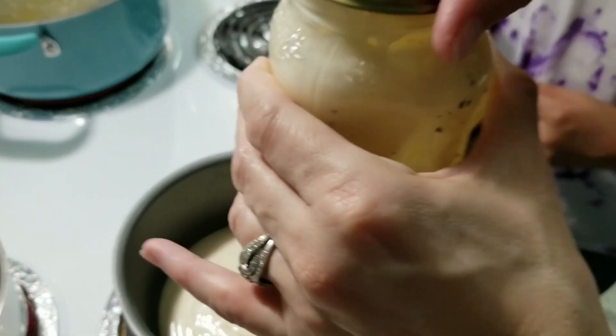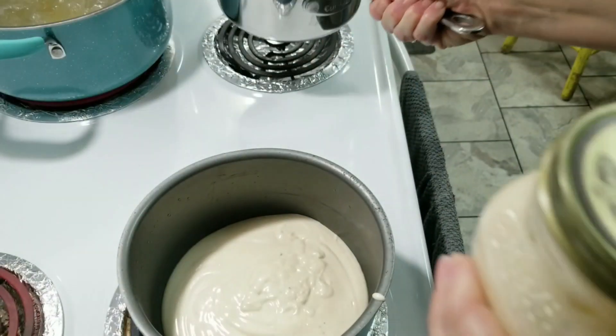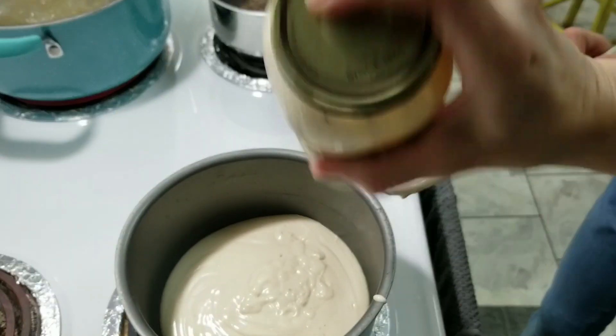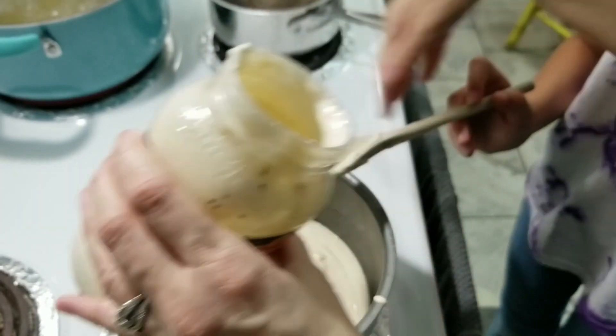Turn the pan on — about seven, which is like medium high. And I kind of shake the jar up a little just to get the remaining cream out.